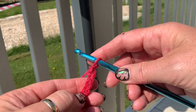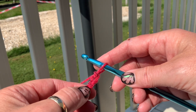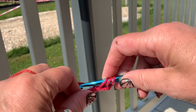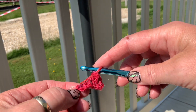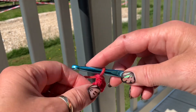Then you do a treble in the third chain from the beginning — so one, two, three — you go through your loop and work a treble stitch.